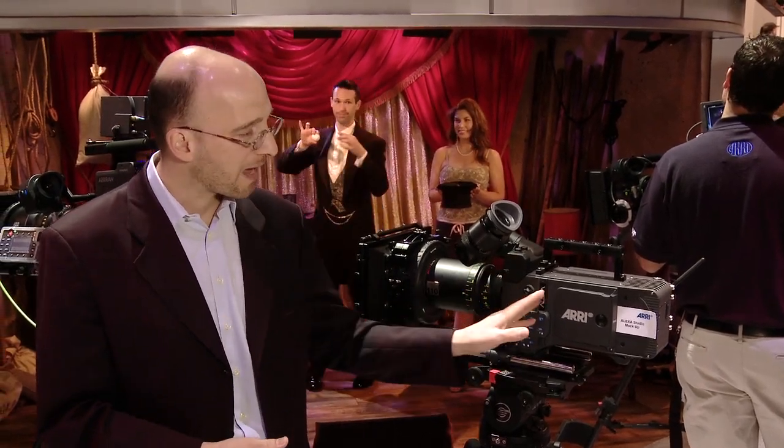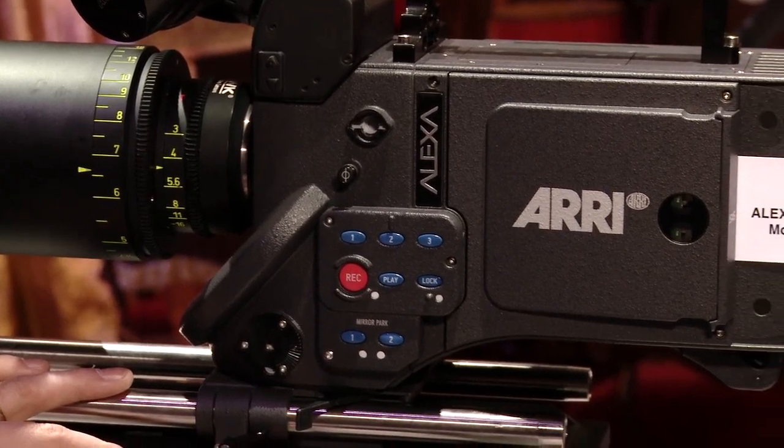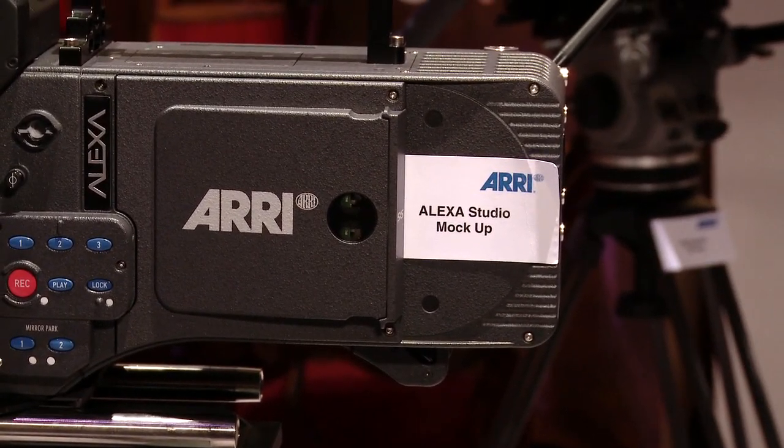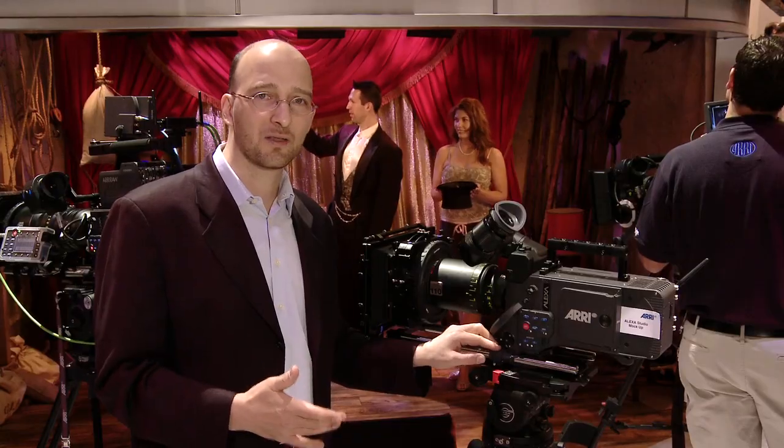That's the front end. The back end is essentially an Alexa Plus camera. This is something we've been working on for a while, and it'll be available for sale in December of 2011.